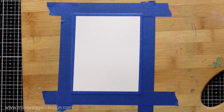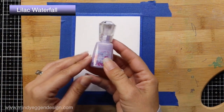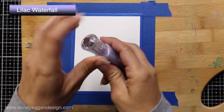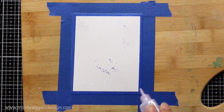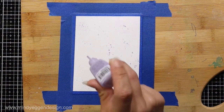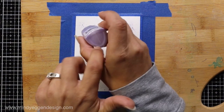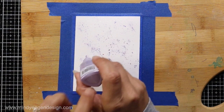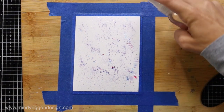Then I'm spritzing the background with some clear water from a spray bottle and taking the Lilac Waterfall tonic shimmer powder, sprinkling it all over that background. You want to tap the bottle — don't squeeze. You can tap from behind or on the side. Tapping from behind does shoot it out a little, so be cautious when tapping that powder.